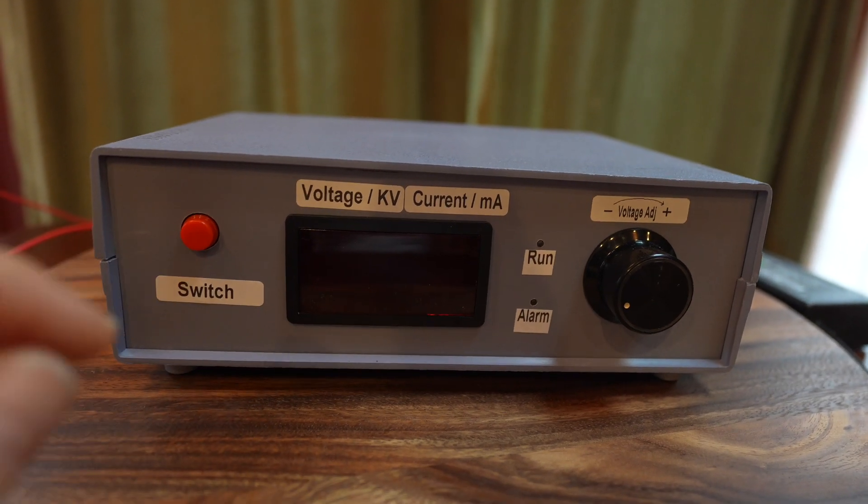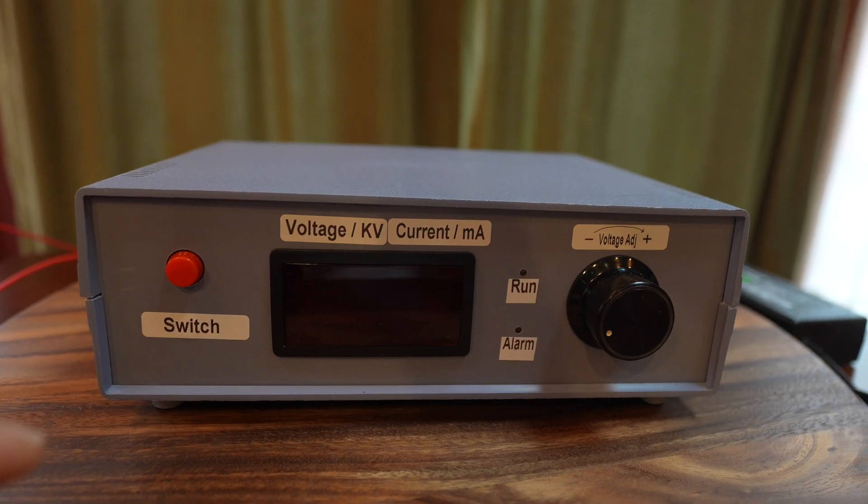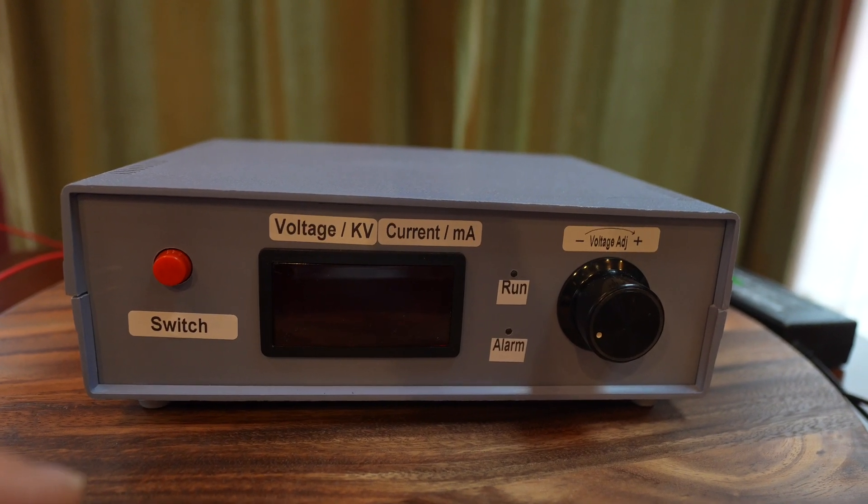Here is the power switch. If the unit goes into a fail-safe mode and says off, you'll simply press the switch once and back again to reset it.